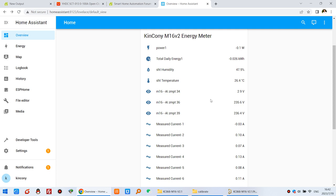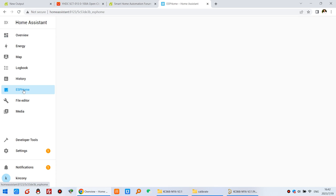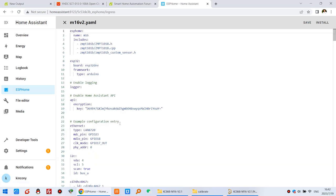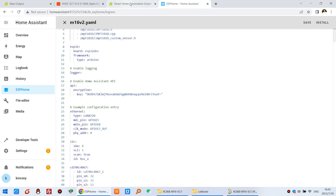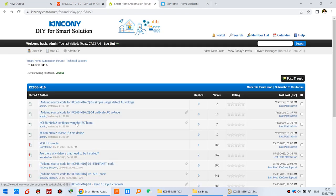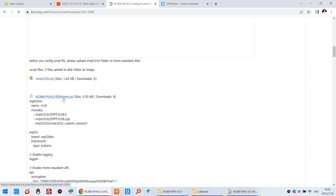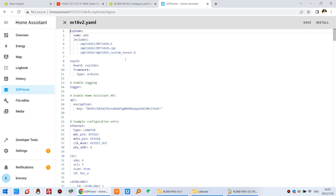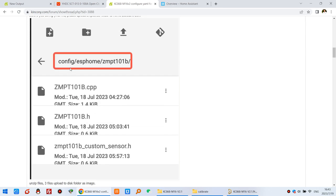Before configuring in Home Assistant, click ESPHome and click the edit button. You will see the YAML details — just copy and paste from our website. Download the config YAML file and copy all contents to ESPHome. Before doing this, make sure you have the three library files uploaded to the Raspberry Pi in the ESPHome config folder, and then it will work well.